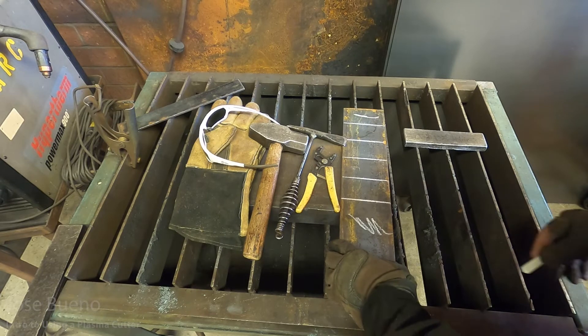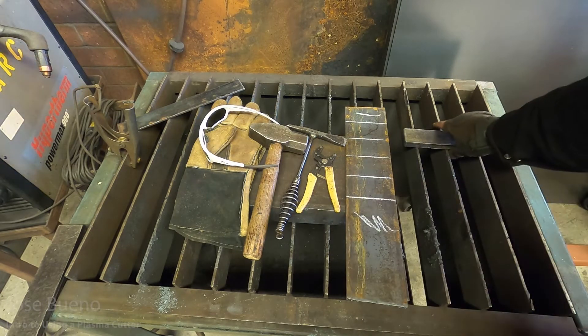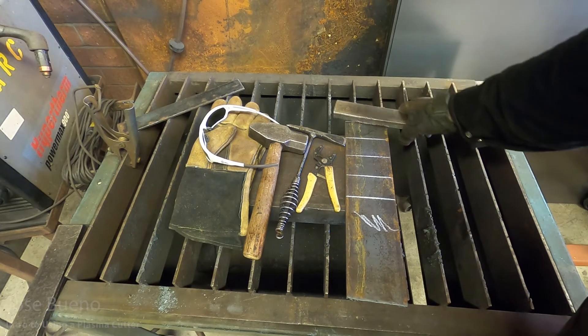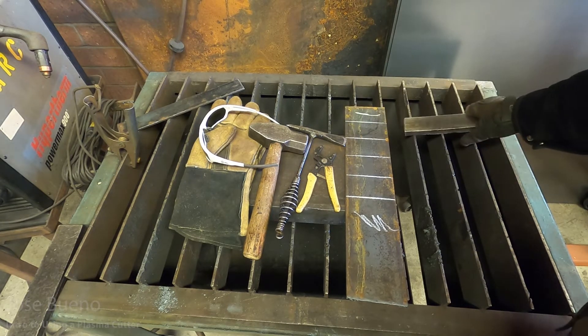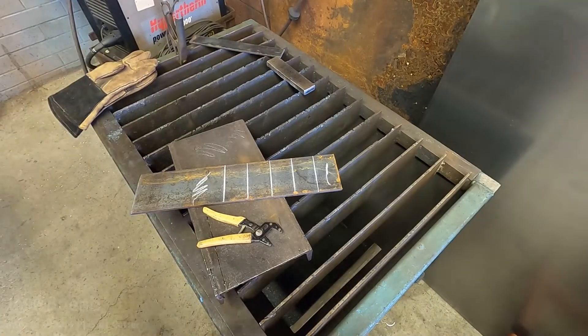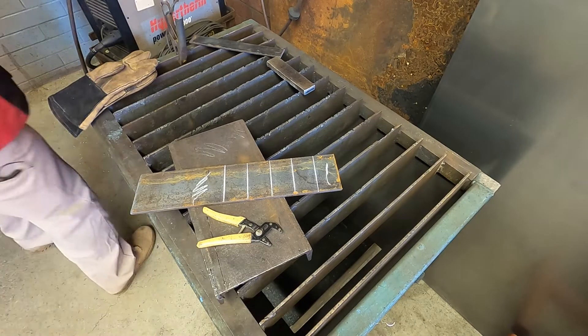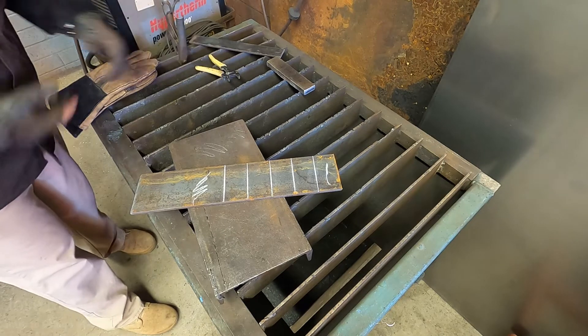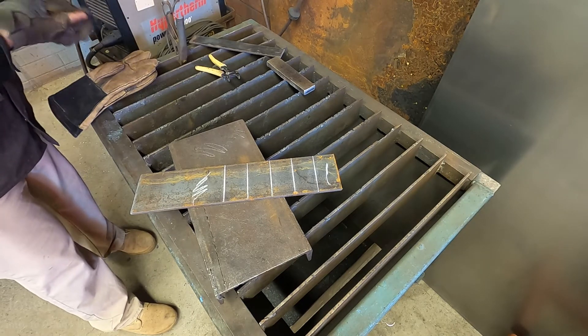We'll need the metal that we're going to be cutting, and some soapstone. Depending on the shape or contour of your cut, you can go ahead and outline your cut with soapstone so you can see it as you're cutting. And then maybe another piece of metal — like a piece of angle iron or a big block of steel — to guide your cuts and make sure they are straight. But you don't need to use that. If you want to do everything freehand, you're free to do so as well. It just depends on what your skill level is.